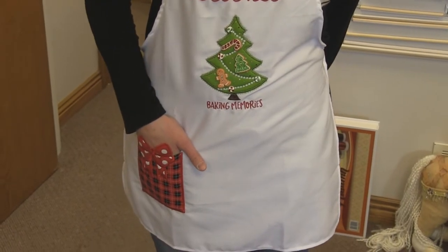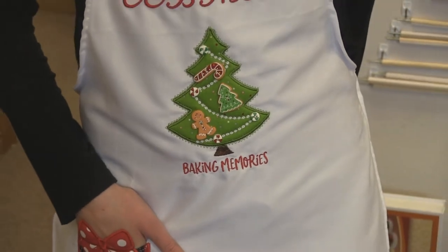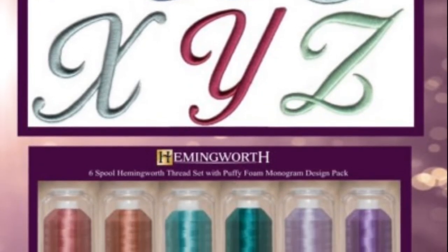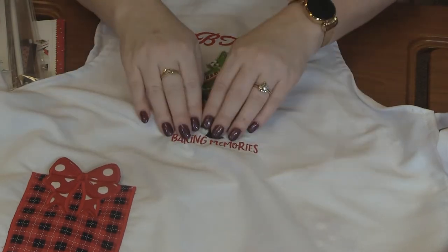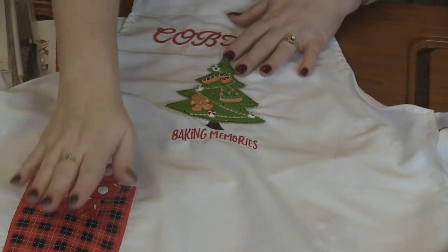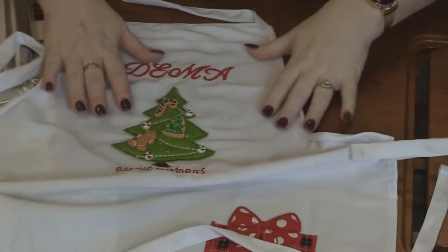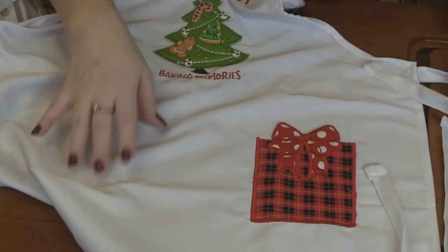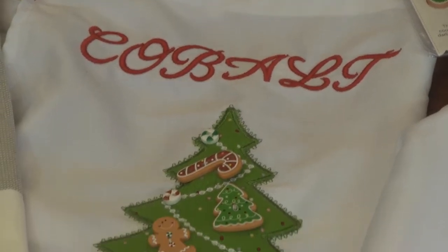She put their names using the puffy alphabet design pack, and she used foam behind it to make it totally puffy. She did each one just a little bit different. Down here you've got 'baking memories' along with the adorable tree and a red pocket — I love that fabric. Again, the name up here, 'baking memories' with the tree and the pocket on the other side. One of them is left-handed, so they got the pocket on the other side. How much fun will it be to go to grandma's house and make Christmas cookies with these adorable aprons?